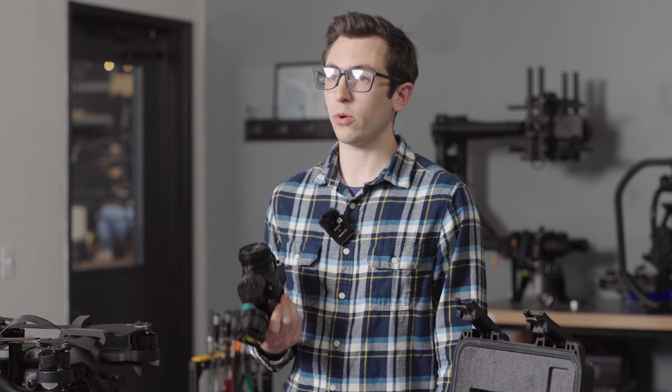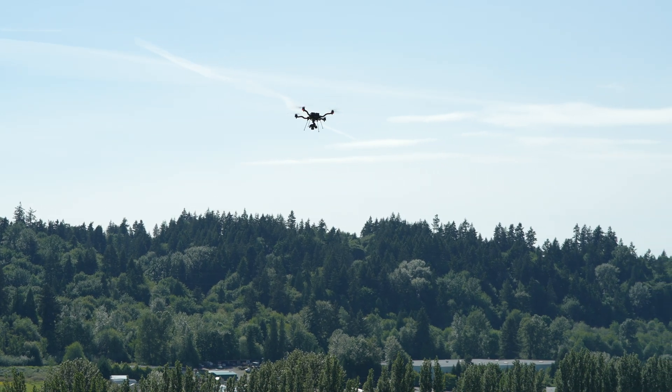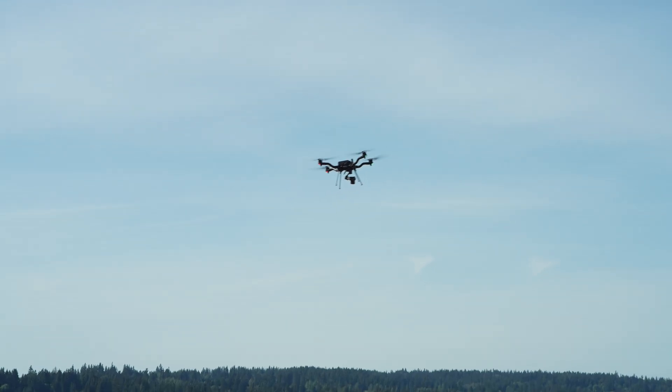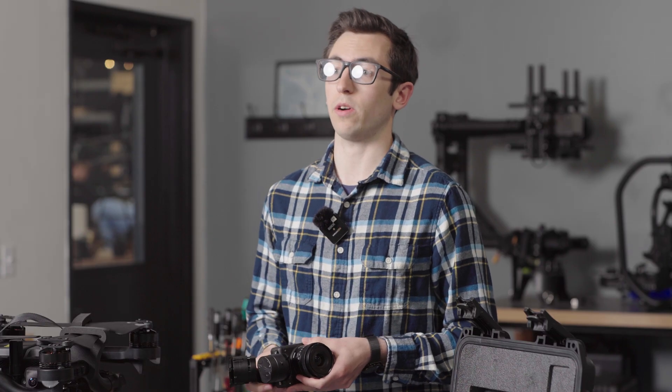For mapping applications we support the 24 and 35 millimeter lens, which combined with the 61 megapixel imager gives great detailed high resolution maps. We're getting two centimeters ground sample distance using the 24 millimeter lens from 400 feet AGL, and we're getting up to two to four centimeters of accuracy when using our PPK or RTK workflow.